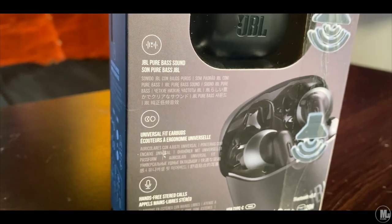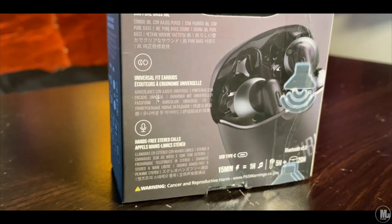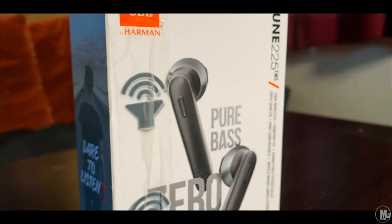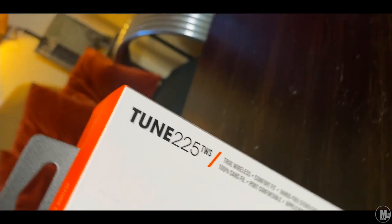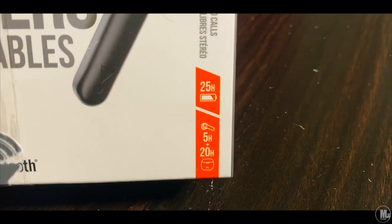I feel like this is the perfect environment for these — if you're always inside a busy environment and you need to hear things around you. And don't write these off completely right away, because it's not like they're super quiet. They're loud, just not loud enough — especially not loud compared to what the JBL name stands for.